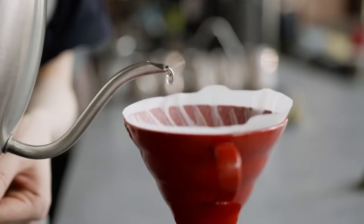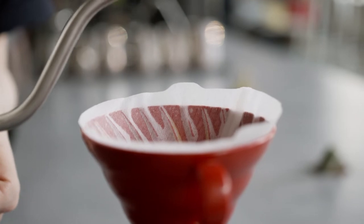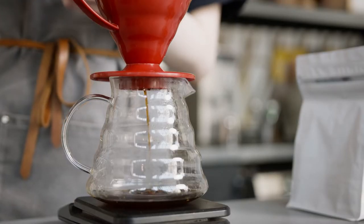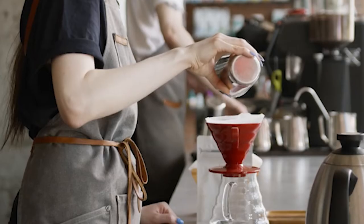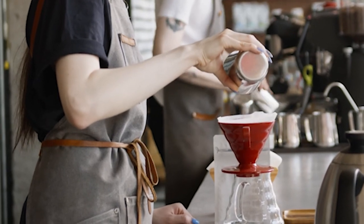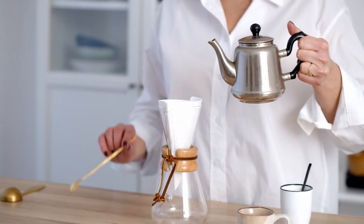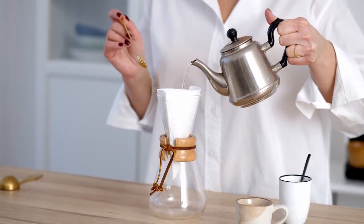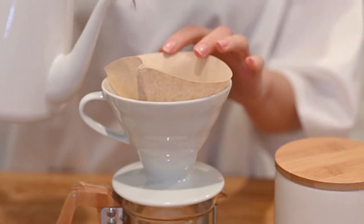The Hario V60 is a mainstay of specialty coffee shops around the world. If you've been into one of these places looking for your caffeine fix, you've probably seen a member of staff carefully pouring water into one from a gooseneck kettle. In our Hario V60 review, we look at how good this little brewer is if you're not a professional barista. Is it worth having one at home? We've dived into all the facts about Hario V60 coffee and how it stacks up against some of its competitors. Here we break down our full Hario V60 review for you to work out if this is the top coffee maker for you.